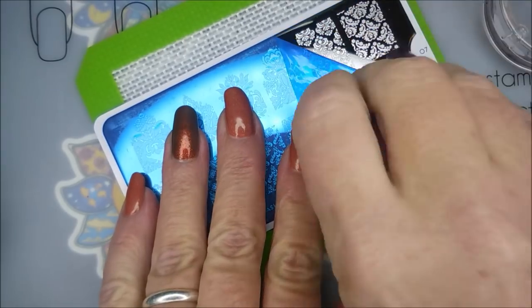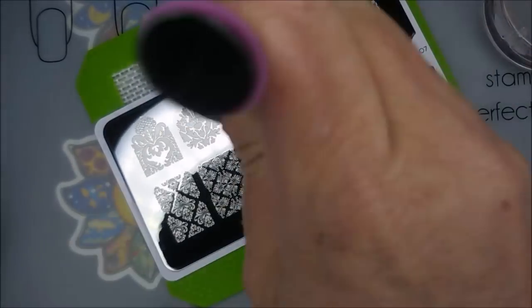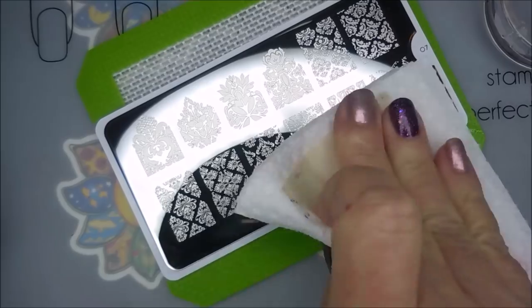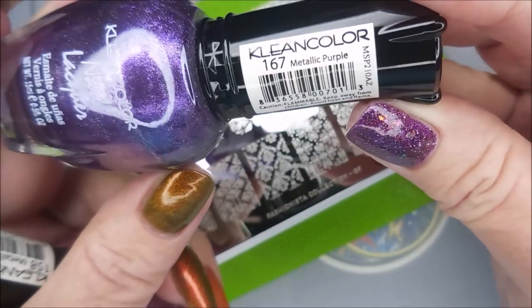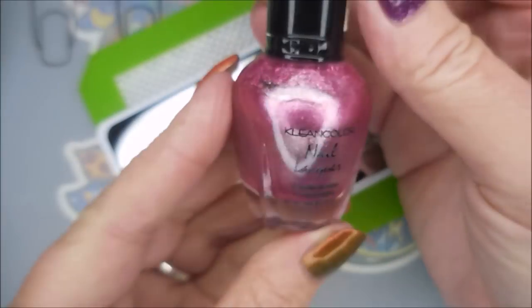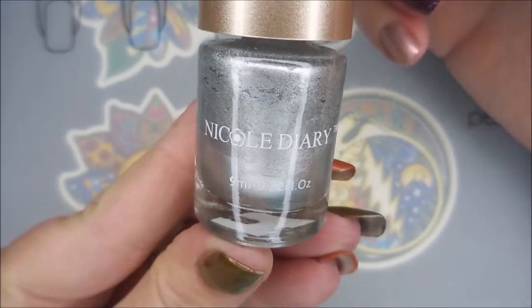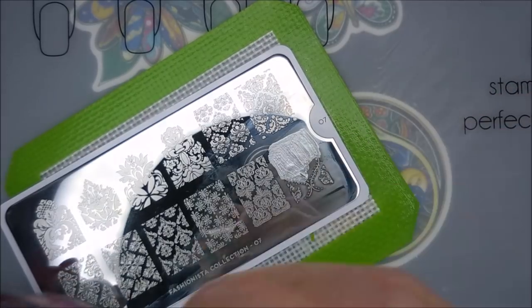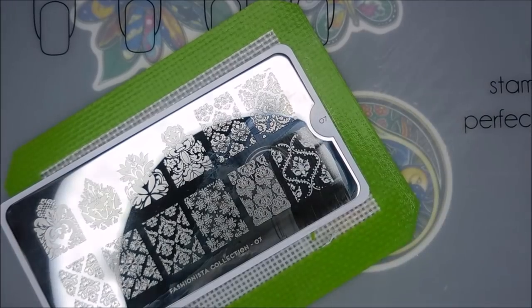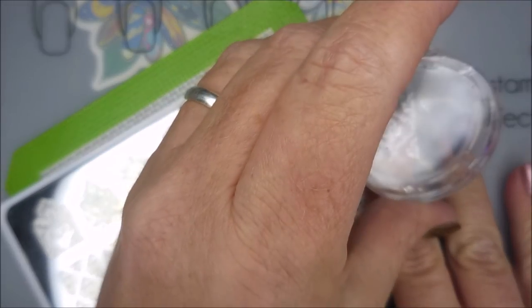I'll be stamping today with Clean Color — this one is metallic purple — and Clean Color metallic pink. They're not stamping polishes, but whatever. I'll be using my monocle stamper and my clear jelly scraper. I'll also be using this Nicole Diary NS01 for the silver. I'm going to do double stamping to make those colors pop a little bit better — you can see I've already gotten started.